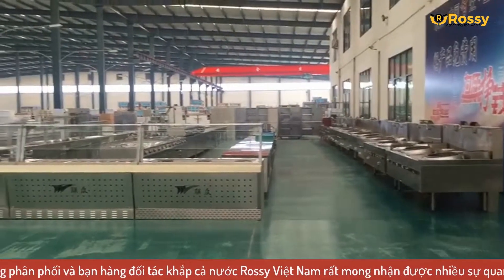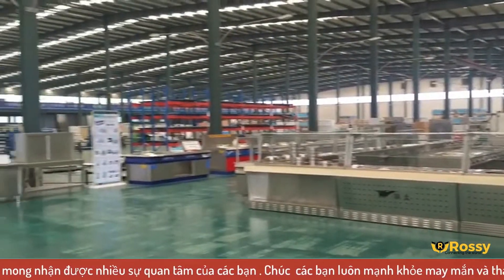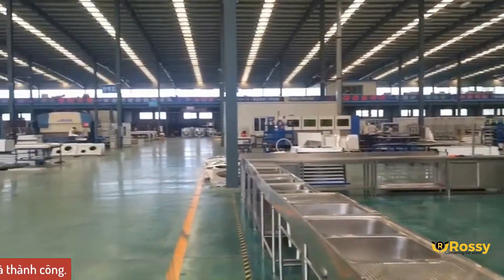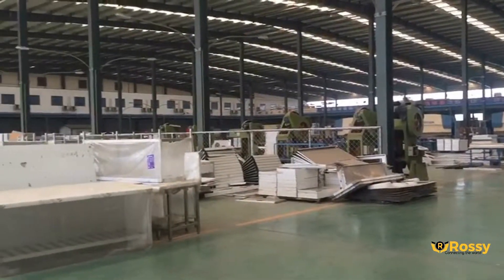Cảm ơn các bạn đã cùng với chúng tôi tìm hiểu về WaiLand, một trong những tập đoàn hàng đầu tại Trung Quốc trong lĩnh vực sản xuất máy chế biến thực phẩm công nghiệp. Các bạn hãy like clip và subscribe channel của Rossi Việt Nam nếu thấy hay nhé. Xin chào và hẹn gặp lại các bạn trong các chủ đề sắp tới.